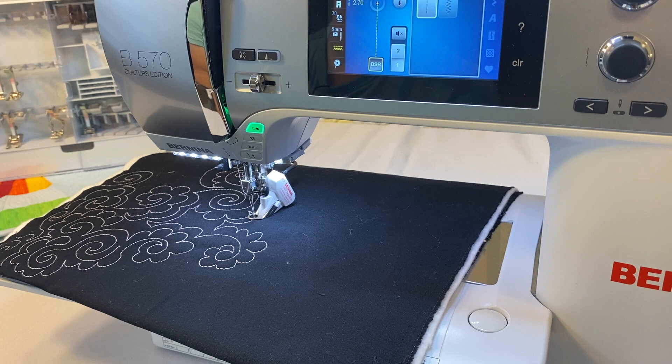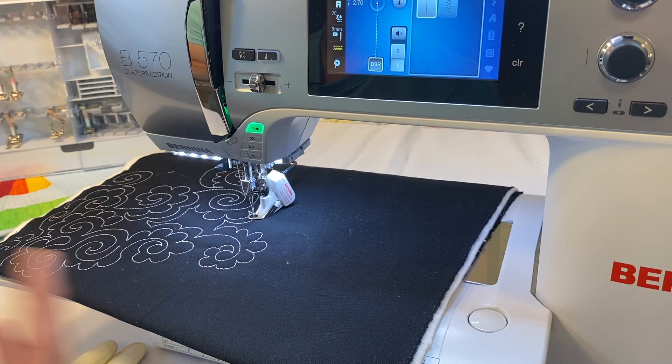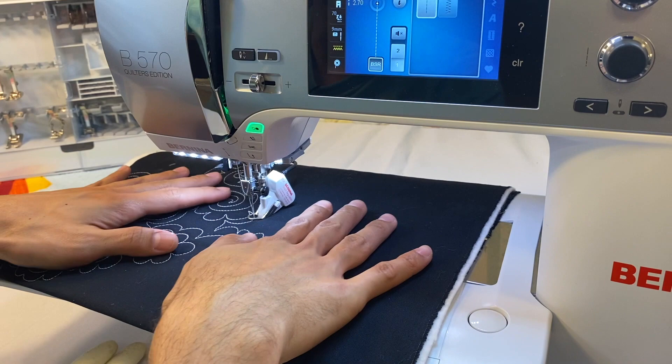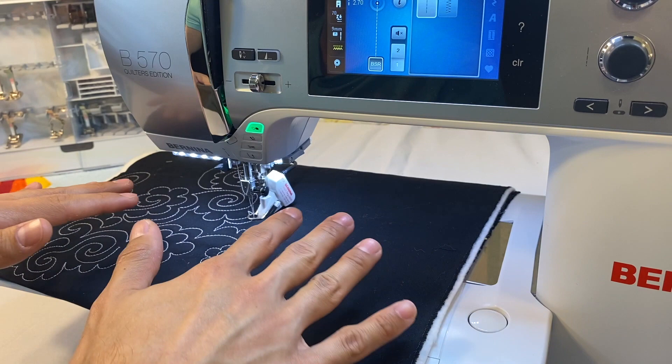One of the most important accessories is a quilting glove — something with grip, like Machingers. Many customers come in who've never used the BSR and when they sit down without gloves, their stitching is very jerky. That's because without gloves there's no friction — especially in winter when hands are dry — so their hands move but the quilt doesn't follow with the same movement.